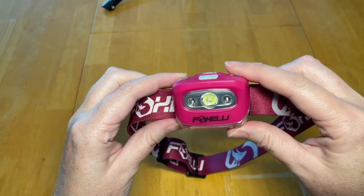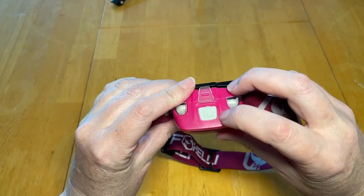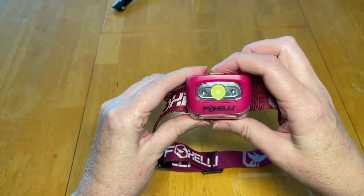Hey y'all, check out this Foxelli headlamp. It is very comfortable on my head. I love it — it's bright. Let me show you up closer. Up close you can see the LED light in there, and the one button up top is how you turn it on and off.